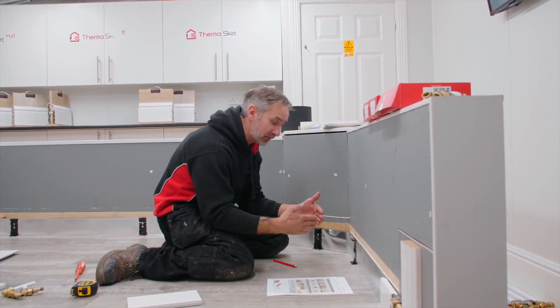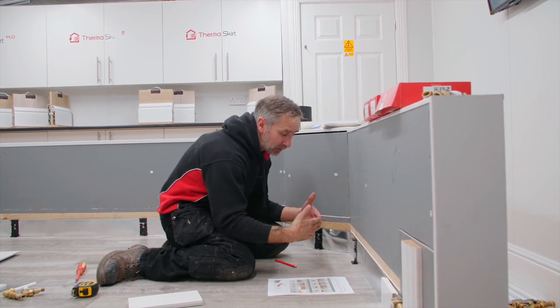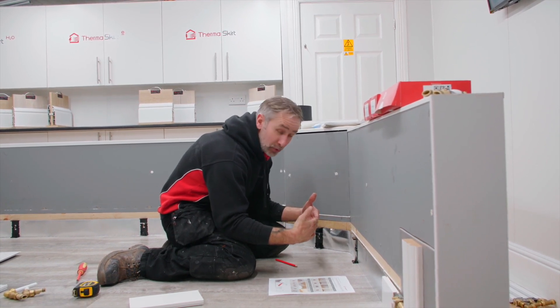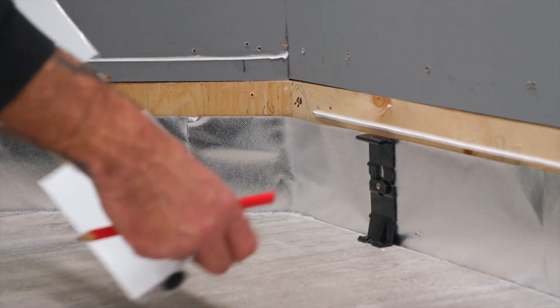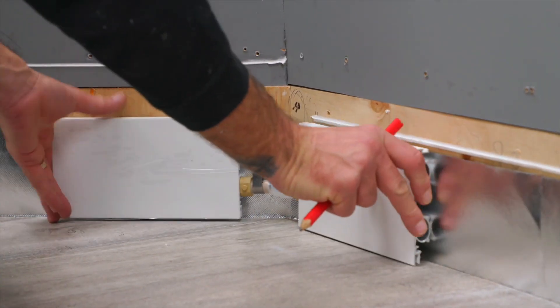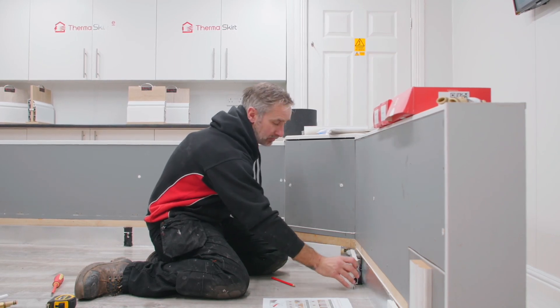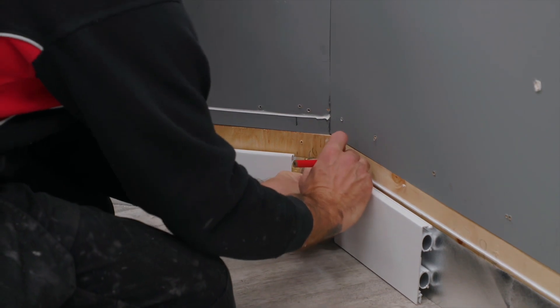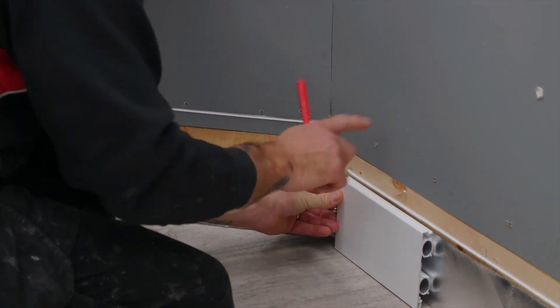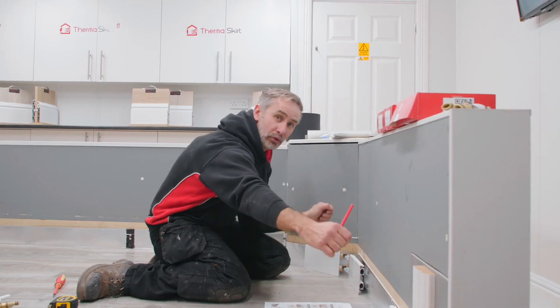However, there is a top tip: if the bay window or the angle of the wall is more obtuse, the tip is to get two little offcuts of aluminium like this and use them as a template. Offer them up against the wall — that will find the angle. Mark either side of the skirting on the wall and take a deduction from that.